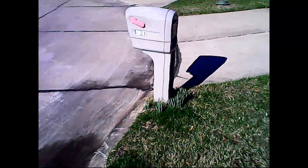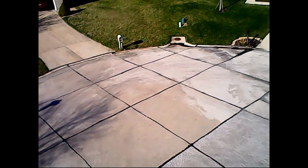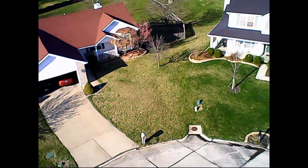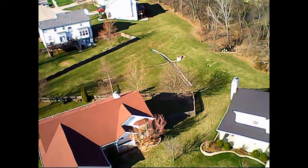Here I am bringing it in for a landing. Not a great landing but soft enough. Right back up again.